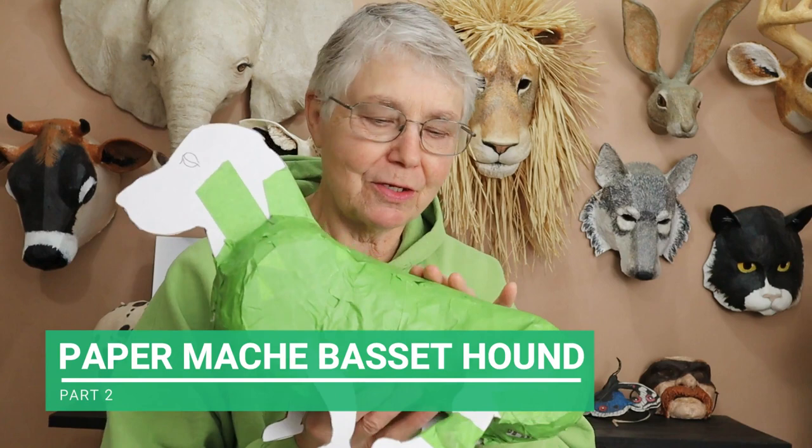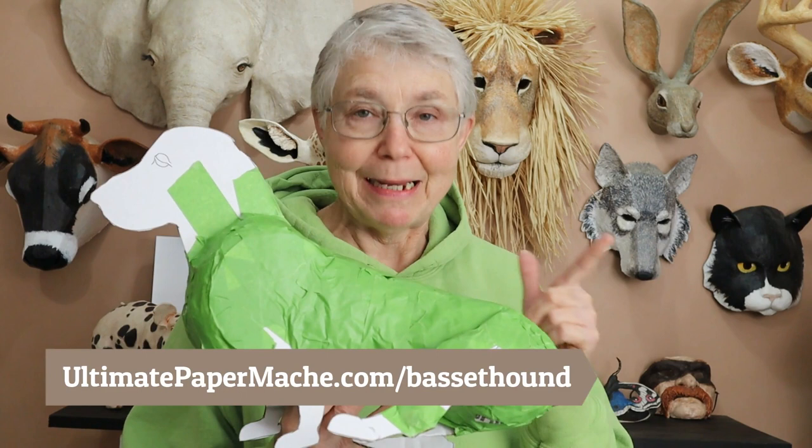Hi, I'm Joni from UltimatePaperMache.com and in the last video I got started on a paper mache dog. This is a Basset Hound that we're working on, and if you want to follow along you can get the free pattern at UltimatePaperMache.com/bassethound. You can also make your own pattern if you'd rather make some other kind of dog. I've got a video that shows you exactly how to do that and I'll put a link to it down below.